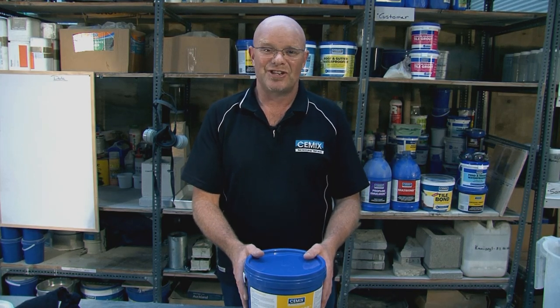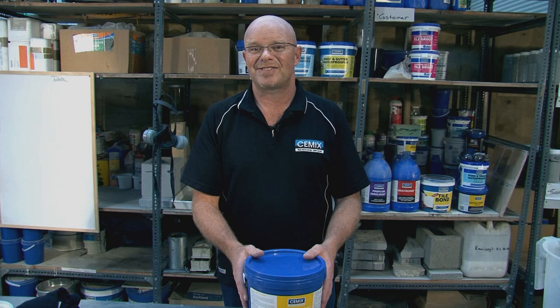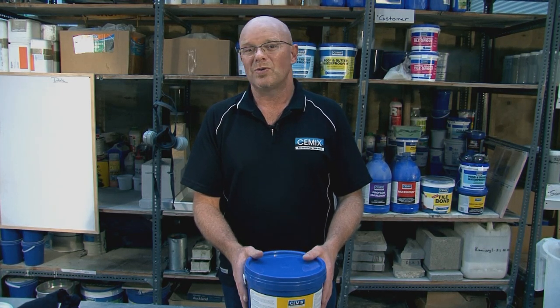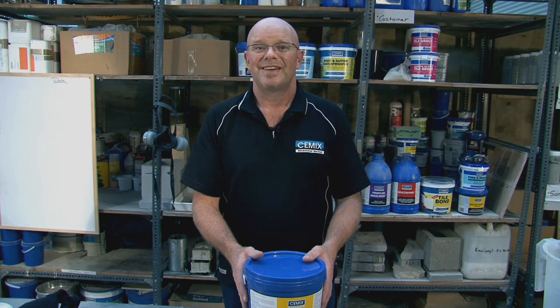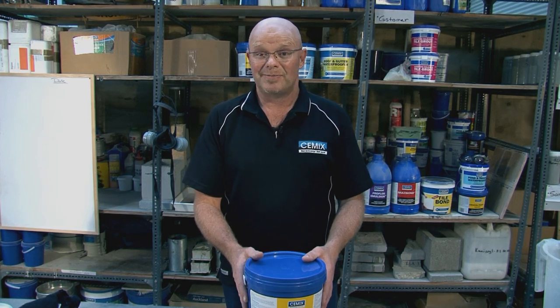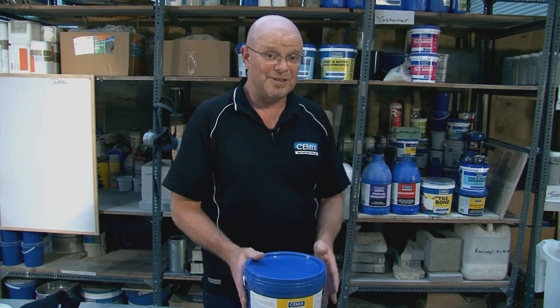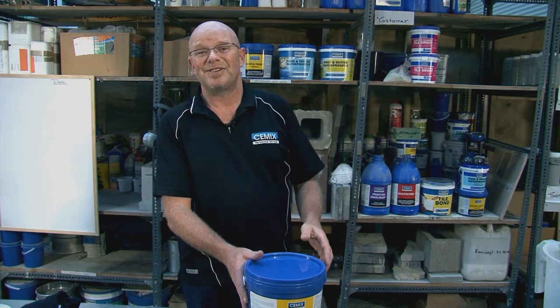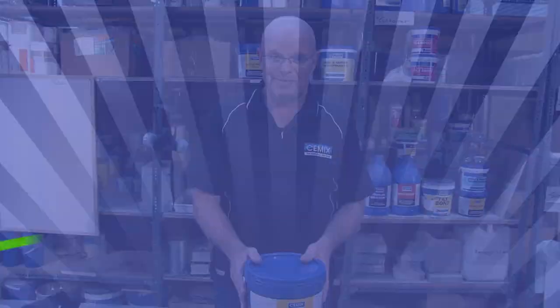I hope you've enjoyed today's demonstration of AquaStop, and I hope that little demonstration has shown you what an easy to use and effective solution it is for rising damp through a floor or moisture coming through a wall. It is only one part of the CEMIX range of waterproofing products — some of them are shown behind me — and we'd like to demonstrate them to you at some time in the future. But for now, thanks very much.